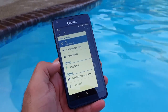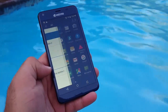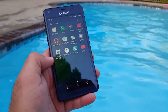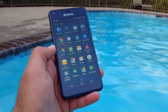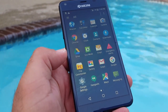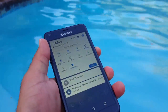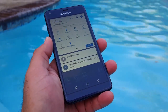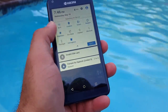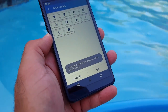If you swipe from the left you get a side drawer showing frequently used apps and downloaded apps. There doesn't look like there's a whole lot of bloatware — just basic pre-installed apps. Pulling down the notification bar gives you quick access to Wi-Fi, location, sound, rotation, flashlight, brightness, and airplane mode, and you can edit this menu as well.